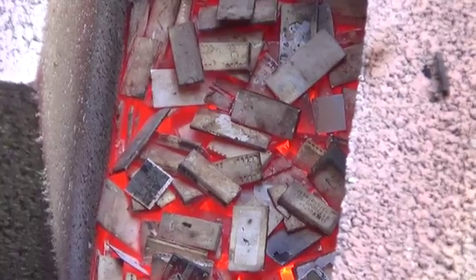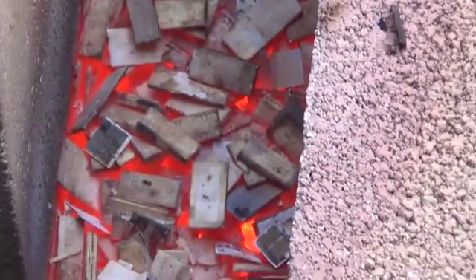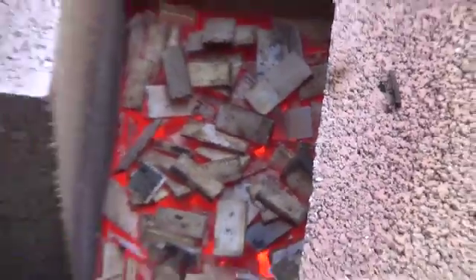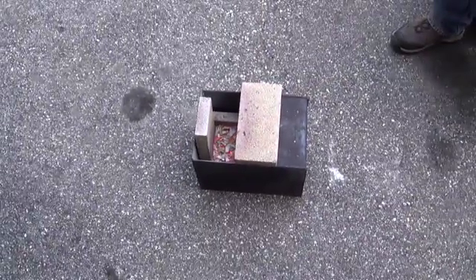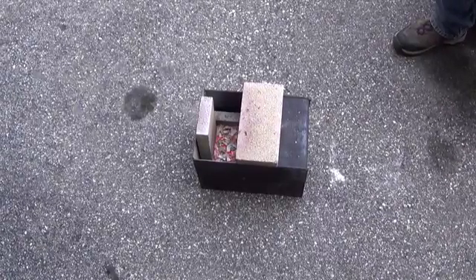Alright folks, so we just finished up the second round. You can see the inside is still cherry red — it looks like it's almost molten in there. But they're all pretty much incinerated. So this is the next step. After this, we're going to be putting together a video of actually breaking down those IC chips and getting the bonding wires out. So that's it for this video on incinerating the IC chips. Make sure you watch the next video — I'll try not to let it take three years. But now that this part's done, the rest is easy.